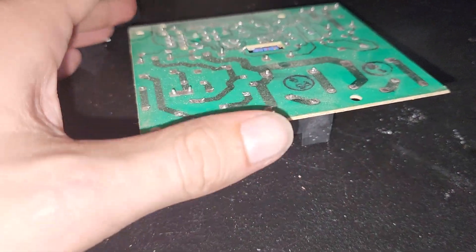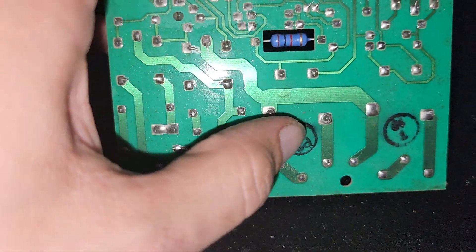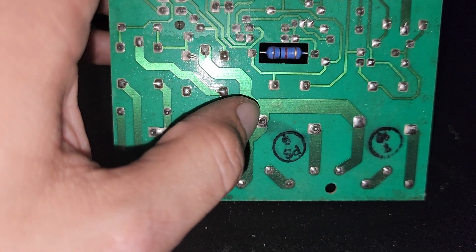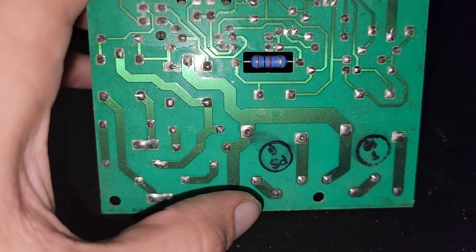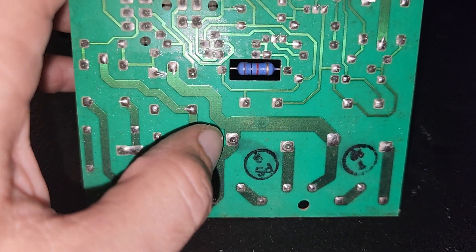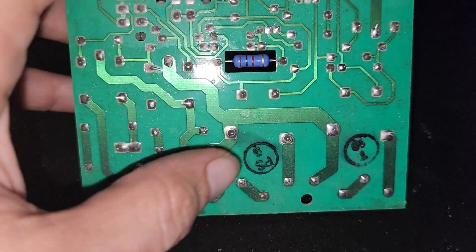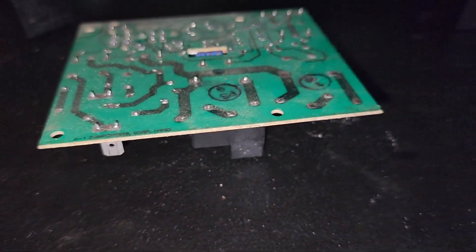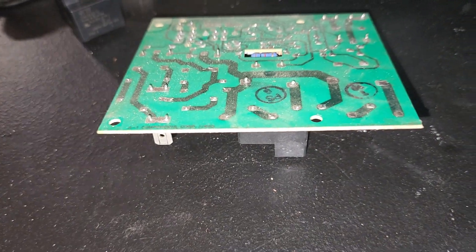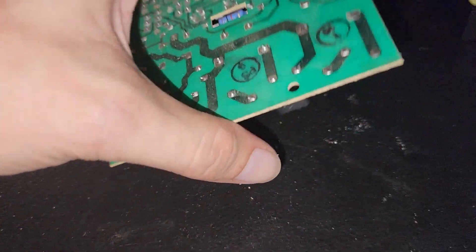Make sure you don't apply too much heat to the board and start doing damage. Just heat it up enough to actually melt the solder. Make sure you do this in a ventilated area so that you're not inhaling the lead that's in the solder. Even the solder from Harbor Freight does have lead in it, so make sure you're in a well-ventilated area.